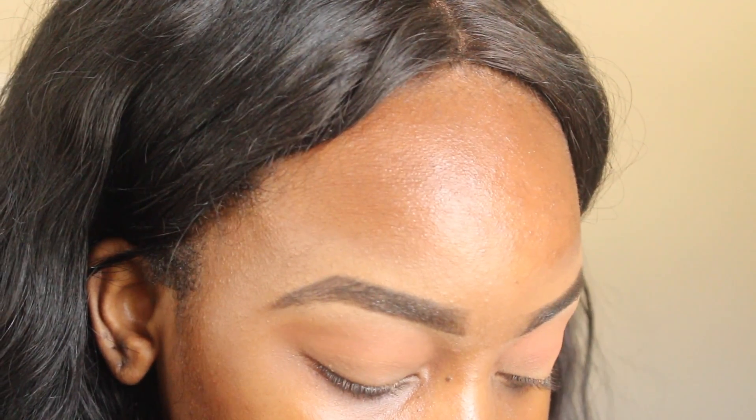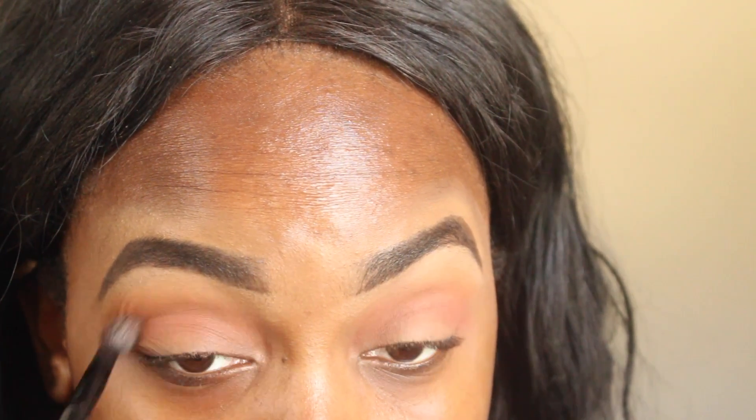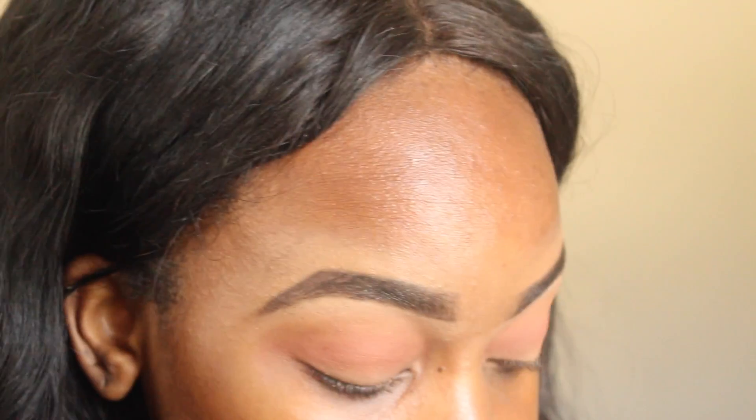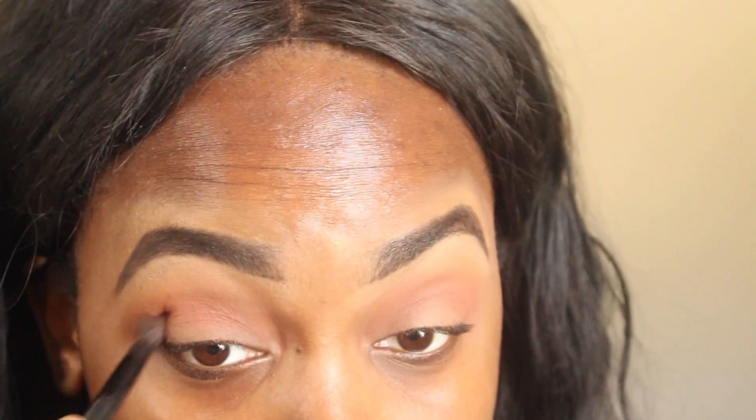Now that we have that shade in, I'm going in with a deeper, kind of brick orange-brick red, placing that in my crease and blending both shades together. The Morphe 350 palette is truly a staple product. I don't care if you're into high-end makeup or drugstore — I just think everyone needs this palette in their life. It's good for everyday use, no matter what look you're going for.